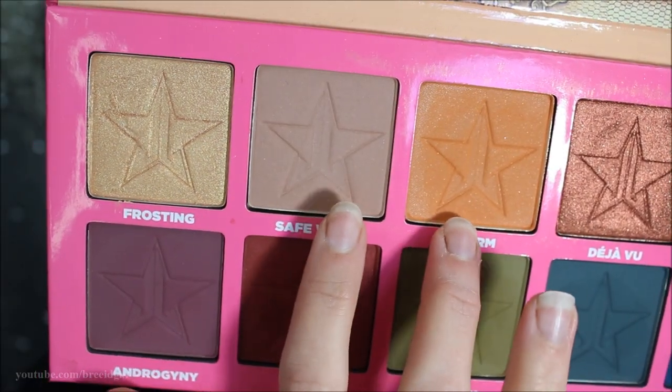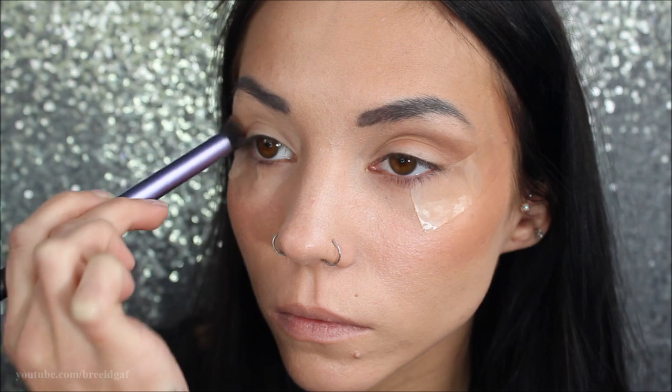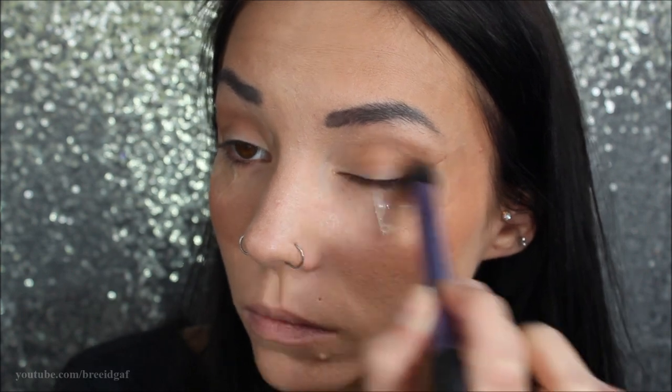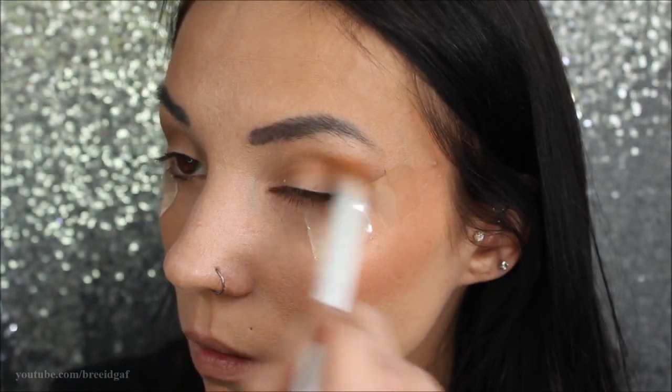To start off in the palette, I'm going to be using the color Safe Word. I usually always use this as a beginning color whenever I use this palette, because whatever color I put on top of it blends out a lot better. On a fluffy Real Techniques brush, I'm just dusting that all over my eye and into the crease area.